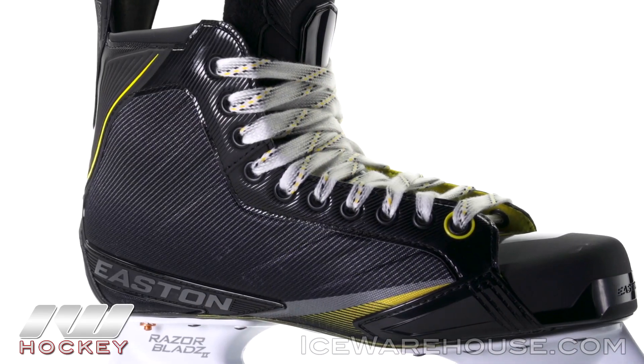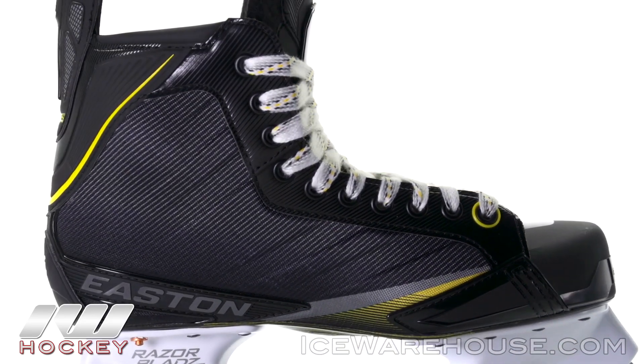For even more information about the Easton Stealth 85S Ice Hockey Skate, be sure to check it out at IceWarehouse.com.